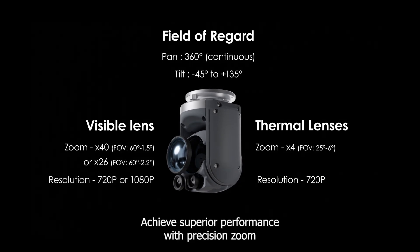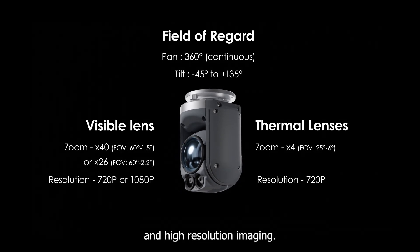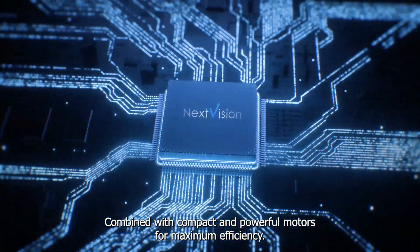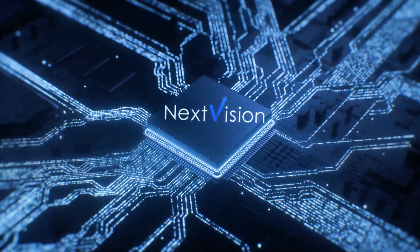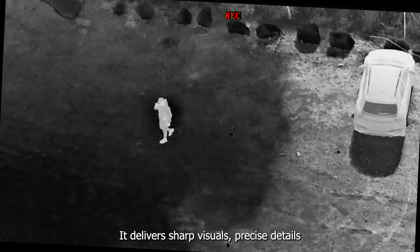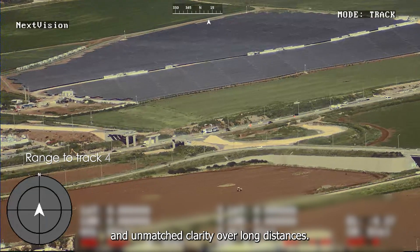Achieves superior performance with precision zoom and high-resolution imaging, combined with compact and powerful motors for maximum efficiency. With all of those, it delivers sharp visuals, precise details, and unmatched clarity over long distances.